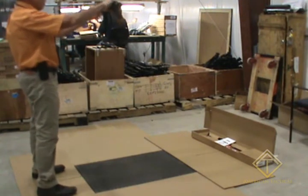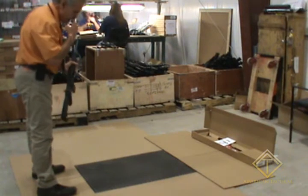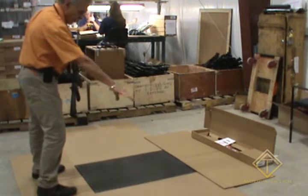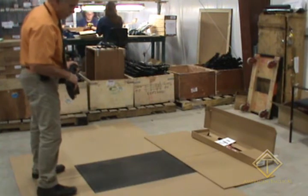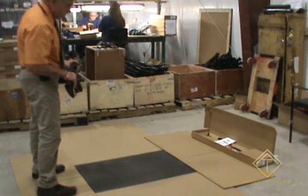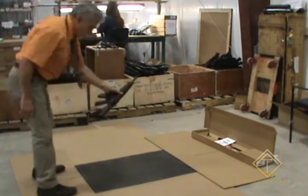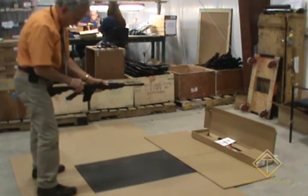We'll start the first drop from the belly at four feet. We're dropping on a concrete floor with a thin rubber mat to protect the finish of the firearm and cardboard around it — the same thing they do at White Labs, dropping onto a concrete floor onto a half-inch rubber mat. Okay, here we go, first drop. Taking it up, firing — fine, no problem.